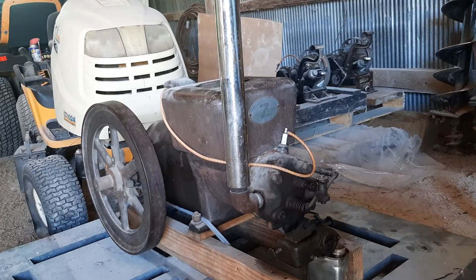These small gas engines — hit and miss — this is actually a governed engine, but they were pretty much the lifeblood of the farm. They sure made life easier. They came standard on a lot of equipment, or you purchased them separately and just had them on a cart and moved them from piece of equipment to piece of equipment.